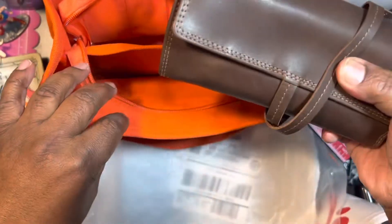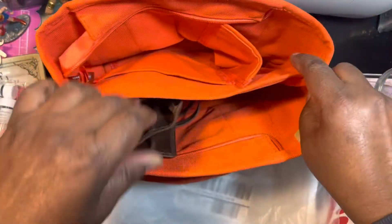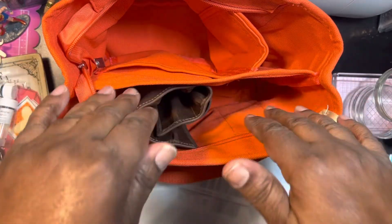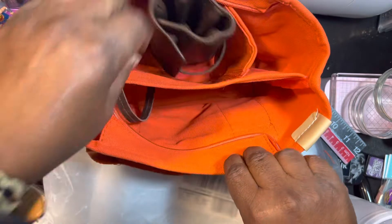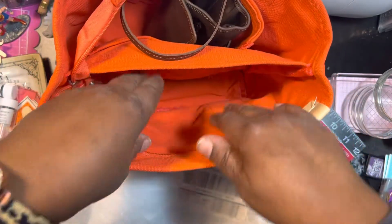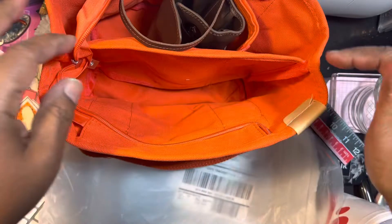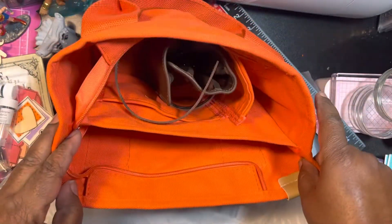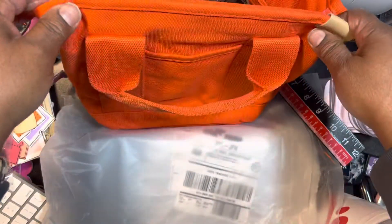I'm going to put this in here along with a couple of traveler's notebooks — the ones that won't be in my purse. I think my Erin Condren would even fit, just standing up. So Erin Condren, this bag, and a couple of traveler's notebooks — I think that would be neat. Alright, so that's that one.